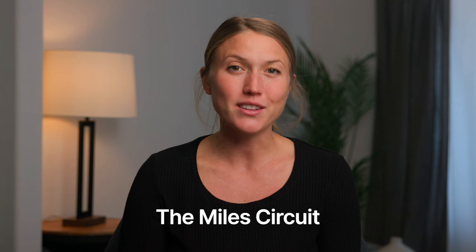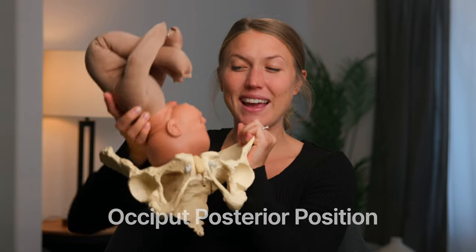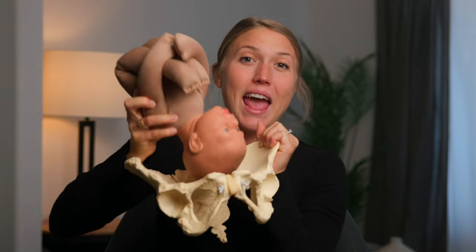The reason why the miles circuit can be so helpful in making labor start or progress is because of how it impacts baby's position in your womb. If baby is in a less than optimal position, it can be causing them to be bone on bone with their head on your pelvis. Sometimes this happens in an OP position where baby's head is against mama's back and hits against mama's sacrum, or it can be a different position that is causing some obstruction between them and their descent.